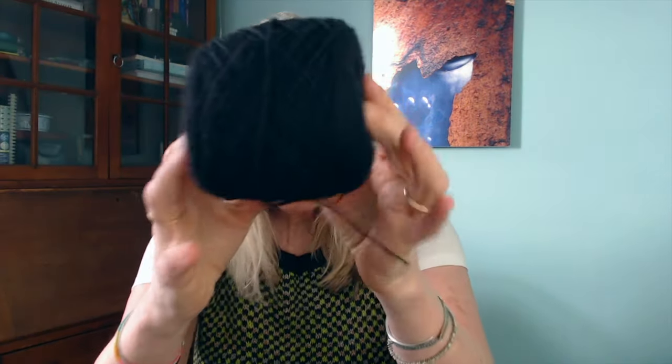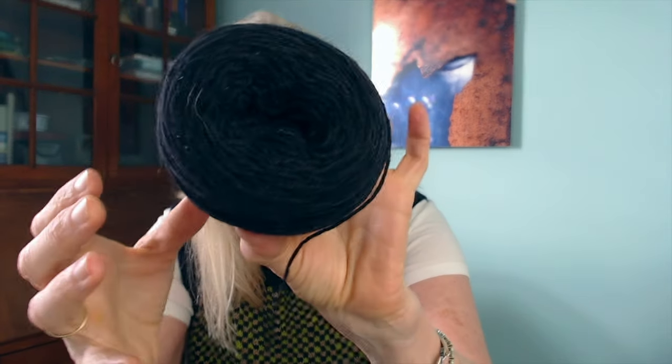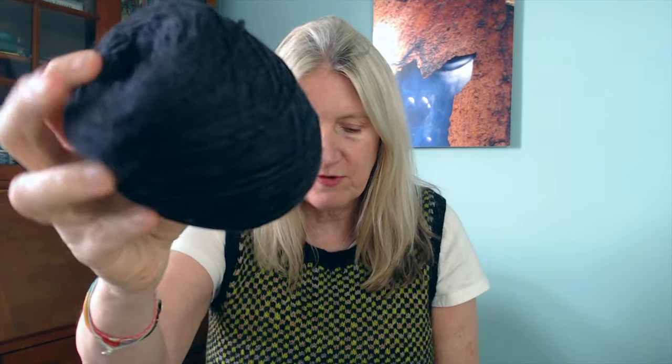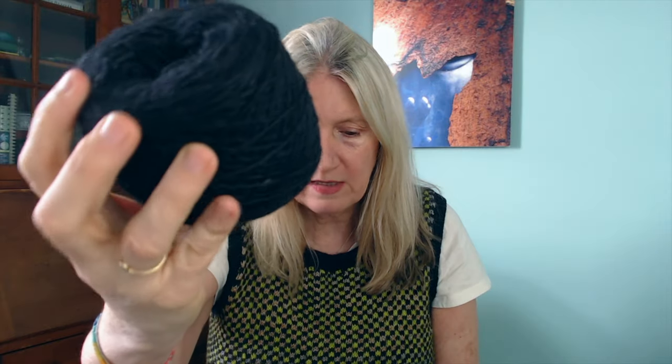I'll just see how I'm feeling. The weather's supposed to be kind of crappy — I think we're getting rain — but I don't want to digress too much. The yarn I used: the main color is by Les Garçons. It is their British Sport in the colorway Mora's Black Rose. It's a really beautiful warm black color.